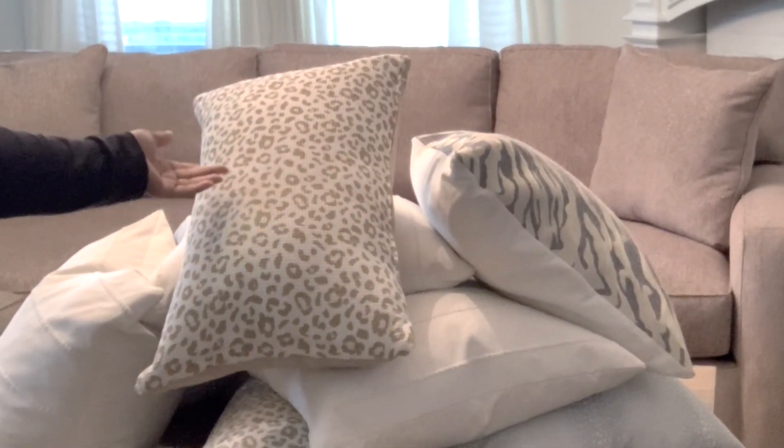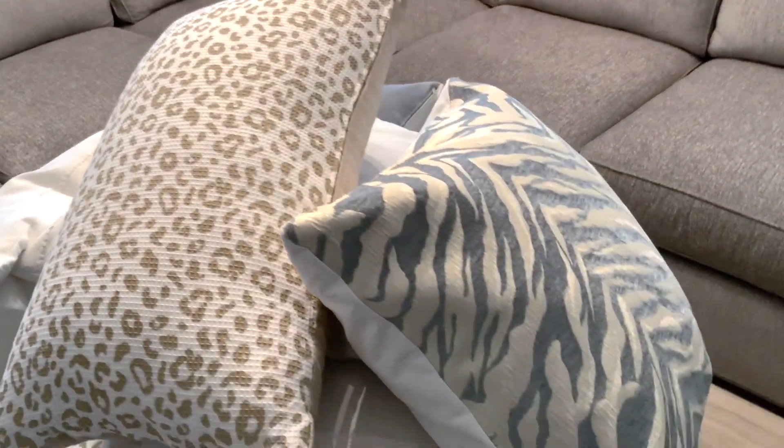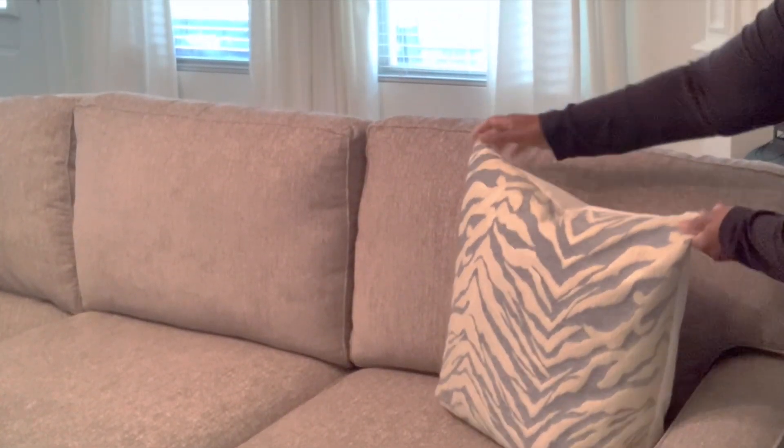It wouldn't be a video if I didn't add some of my pillows! This is one of my newest ones that will be featured on the Etsy shop, which will be linked down below. It is made in a waffle weave cotton — do check the description box for that information as well. And we will finish off the decorating.